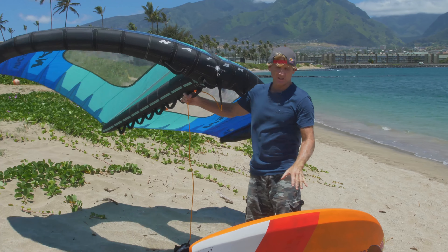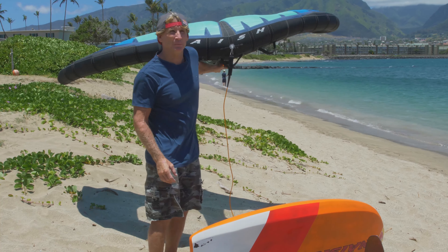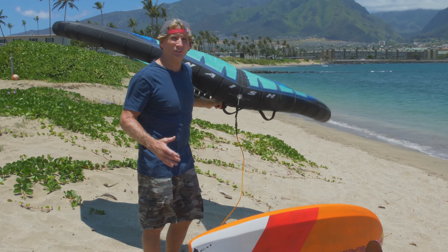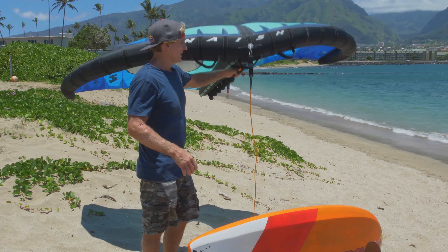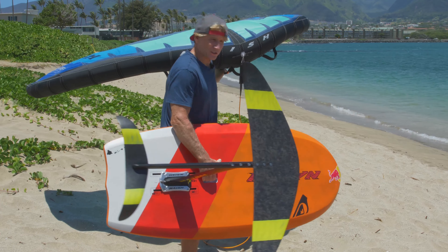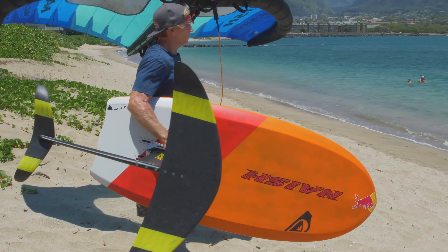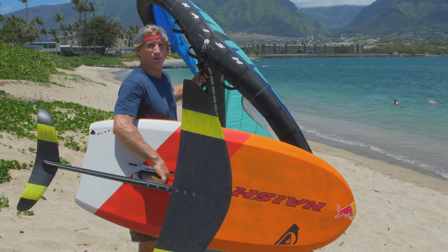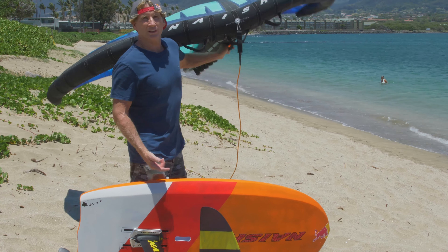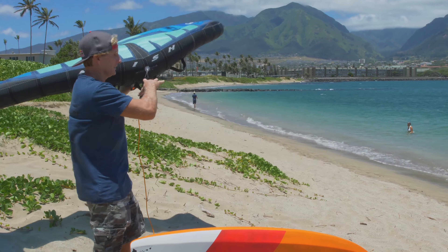Especially if you're new to foiling, if you're going to carry your wing and your board at the same time, in the beginning I recommend bringing your board to the beach, going back, getting your wing, and carrying it down, putting it all together. If you do want to carry both, keep your wing downwind and your board and foil upwind. Our new boards have a handle in the bottom. If yours doesn't, grab the board by the base of the mast. Always keep the foil and board upwind — you don't want your foil downwind of the wing because it will poke holes through your wing surfer. Always keep the board to windward and the wing to leeward.